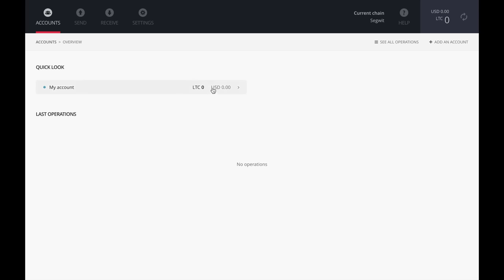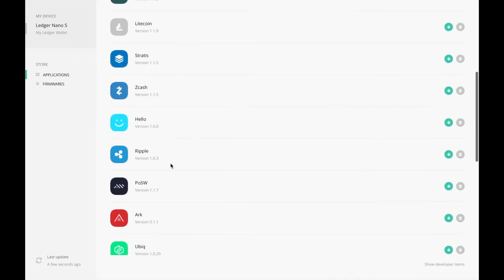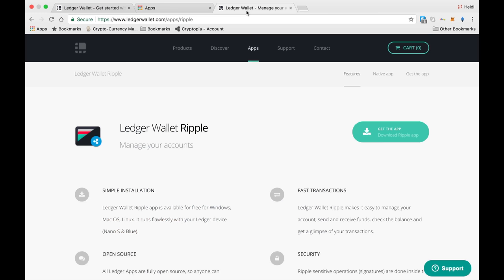Here's a trick: if you want to store Ripple on this device, you'll need to first download the Ripple option from the App Manager, and then go to ledgerwallet.com/apps/Ripple. This is an app that runs outside of Google Chrome, so you won't see it as an option in your web browser — it will instead be listed in your apps on your actual computer.